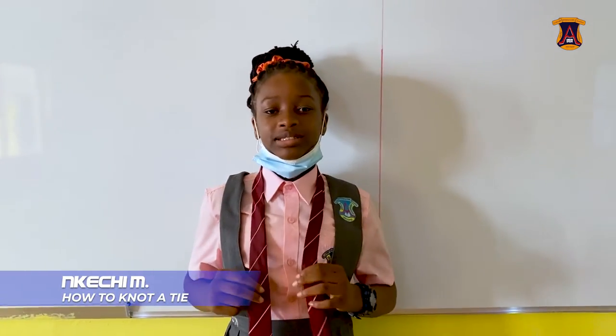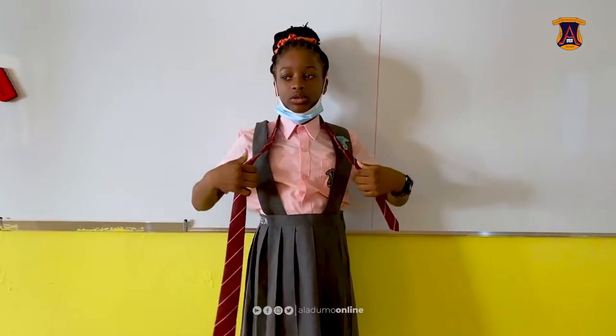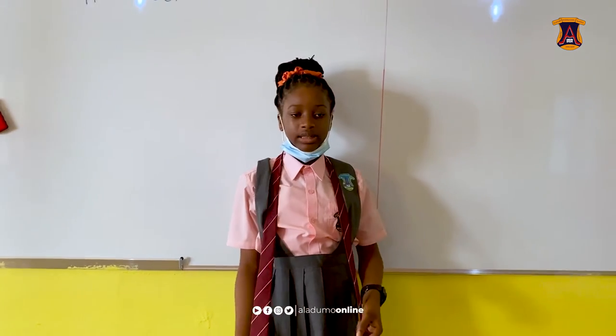Hello everyone, my name is Inkechi and I'm here to teach you how to knot a tie. The first step in knotting a tie is putting it over your knee and making sure the right side is lower than the left side.